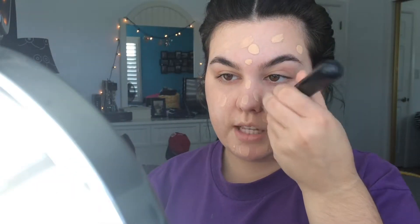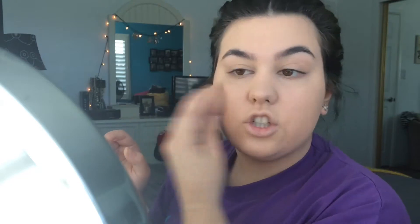I apply the foundation over my face and blend it in with a brush and then my beauty blender. I use my foundation brush spreading it out — not circular motions. I like my foundation full coverage, so I have no shame in doing two layers if I need to. I pat it in all over my face, then put whatever's left back in the bottle so it doesn't go to waste.